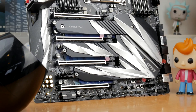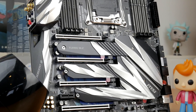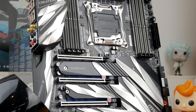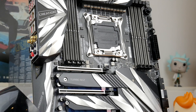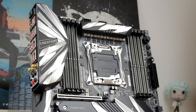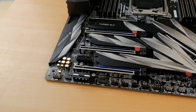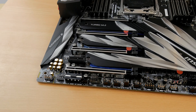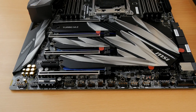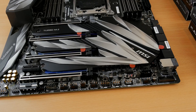Hello, this is the Provoked Prawn and this is the MSI MEG X299 Creation. This video talks through installation problems and things to avoid when installing and setting up this motherboard. I thought I'd share my experiences with you.